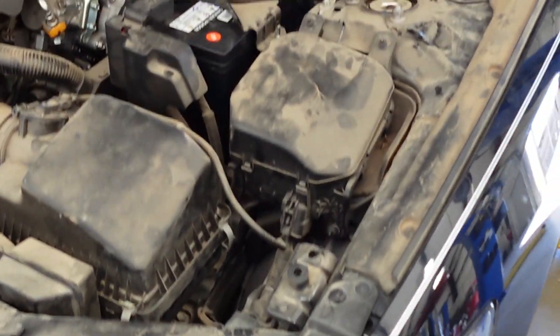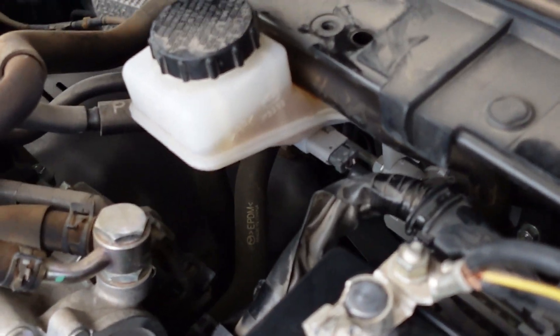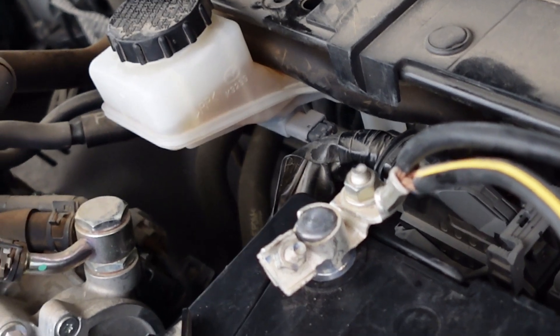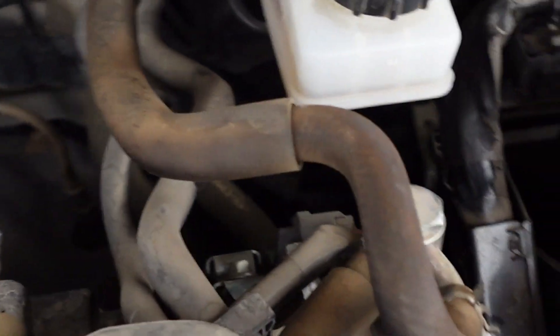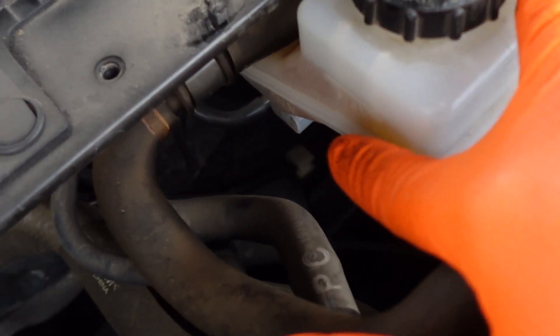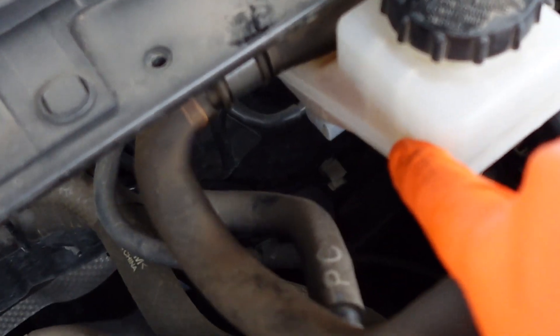The first thing I always do when I see something like that is check the brake fluid level. As you can see, it's right there in a good spot - it's over the sensor. The sensor is right here underneath on the bottom. On this side you can actually see the full line, and the minimum line is down here, so it's actually right on the full line.